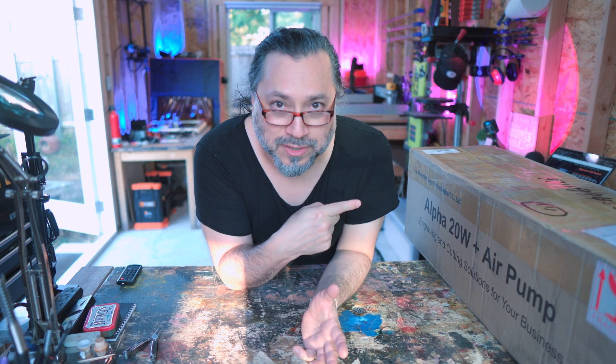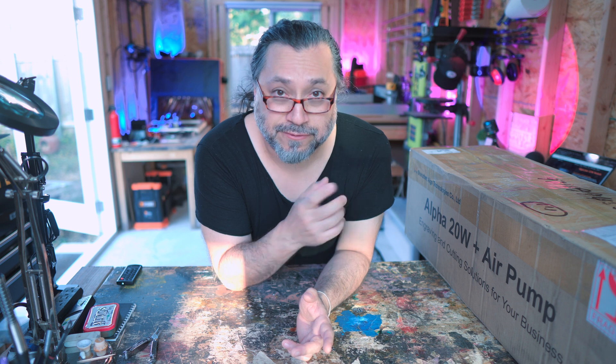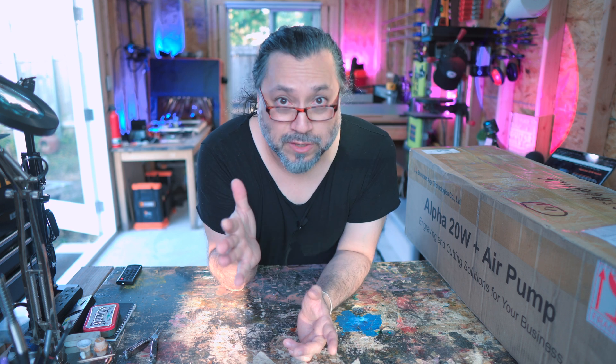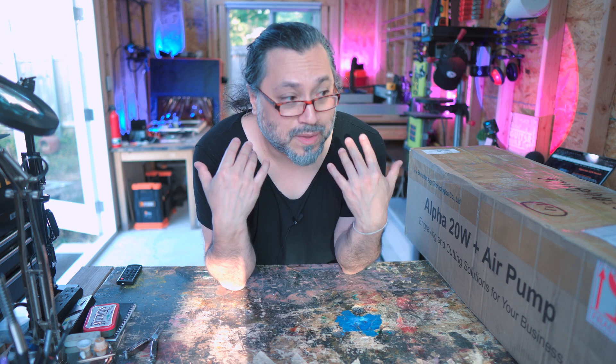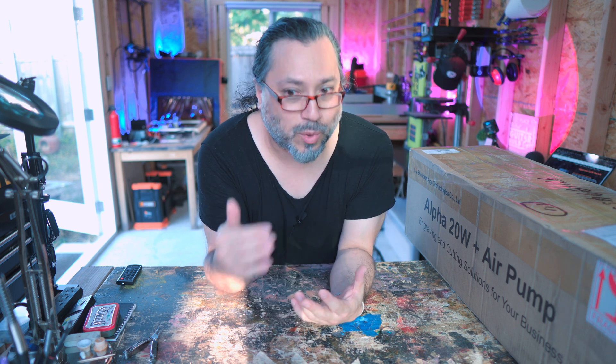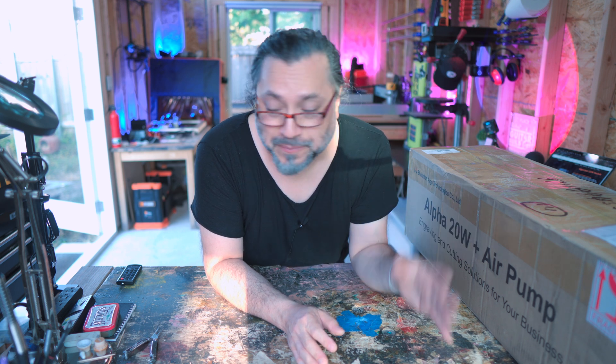Another day, another new laser. I have the Algo Laser 20 Watt Alpha — this is the entry level laser from Algo Lasers. We're going to unbox it, review it, and run it through its paces. We always make something really cool having to do with guitars on this channel, so we're going to do some really cool things. I can't imagine my workflow and my processes without a laser in my shop.